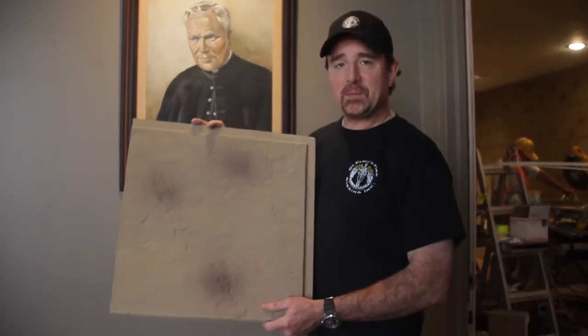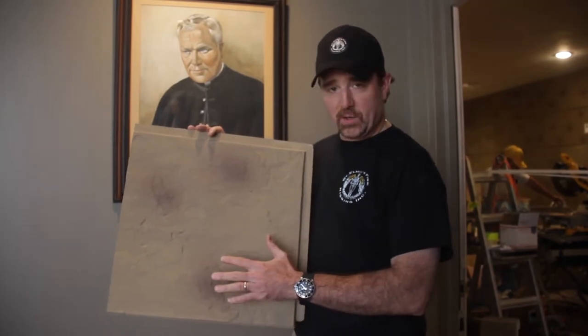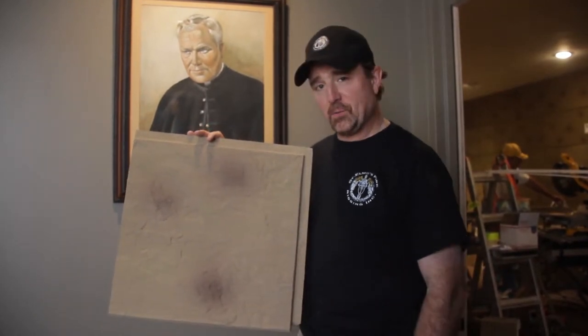So, we're going to attempt a dry brush technique with some properly mixed paint, and we're going to see if that's a way we can correct this wall.